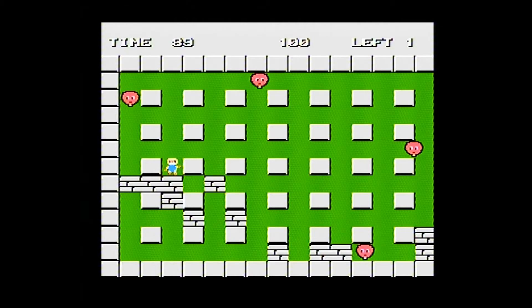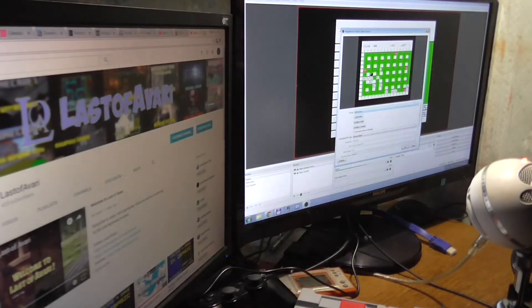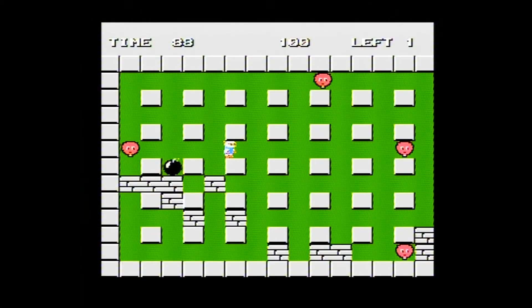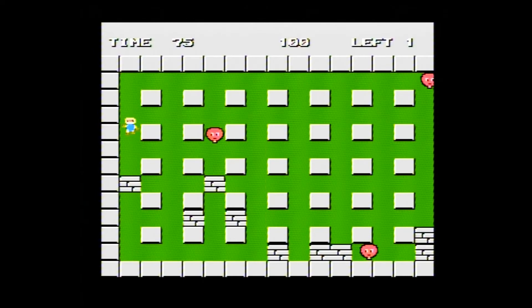I could try adjusting that right now with some settings. How does that look if I set sharpness to minimum? I'm not sure if it's better — it's a bit blurrier — but it doesn't really fix the lines issue, so I guess it's just interlaced video output.